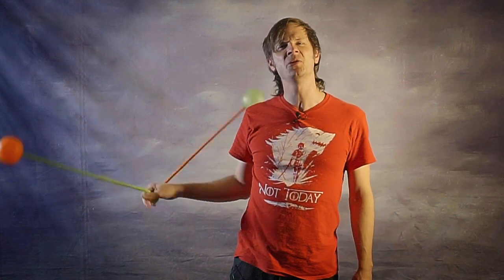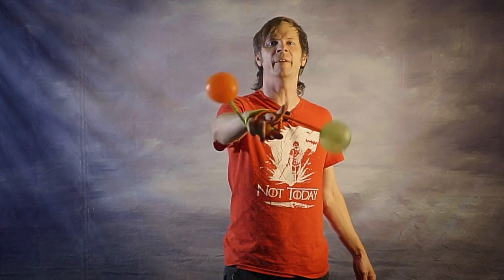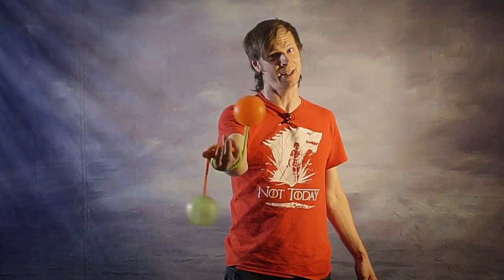So it's closed fist one way and open fingers the other. I have no idea if this is common for other people, but it is indeed how I tend to do it.